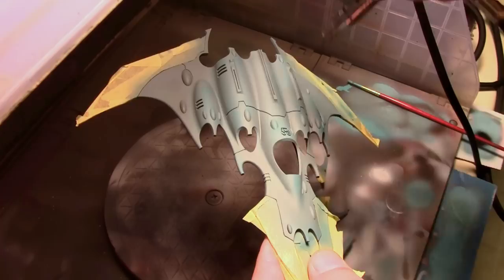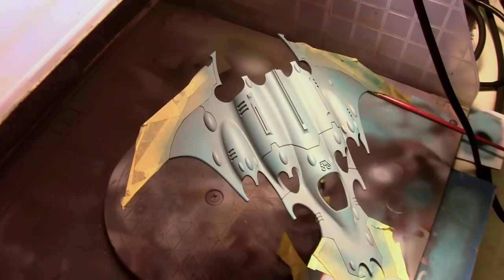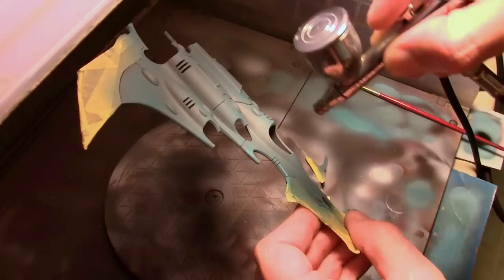My highlight color for my Dark Eldar is Electric Blue, not Magic Blue. Unfortunately that's what happens when you're working on so many projects at once, especially when they're both involving blue. I grabbed the wrong color and didn't realize it until much later, but we'll keep going from this point since I didn't know what I did wrong at the time.